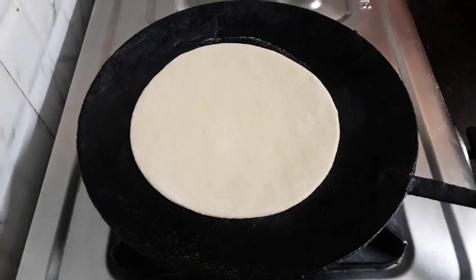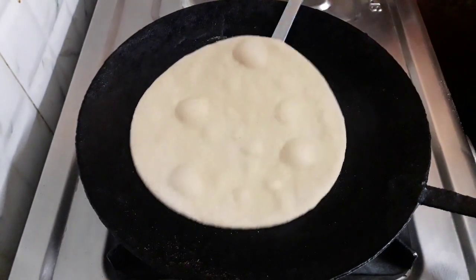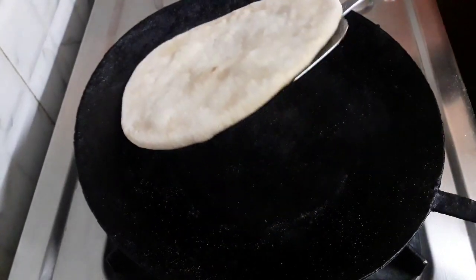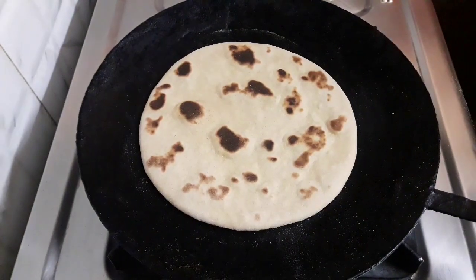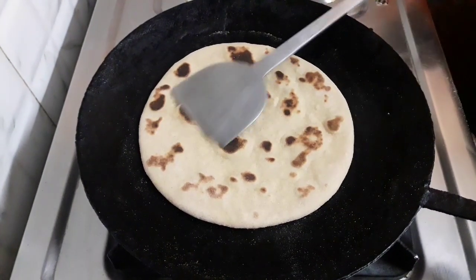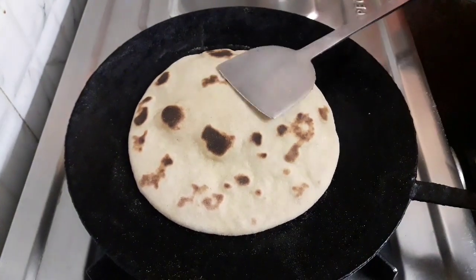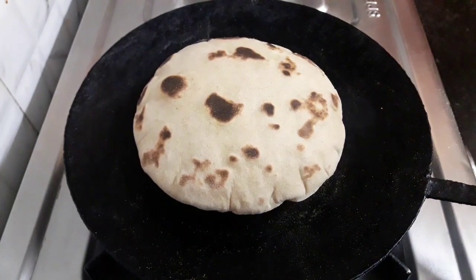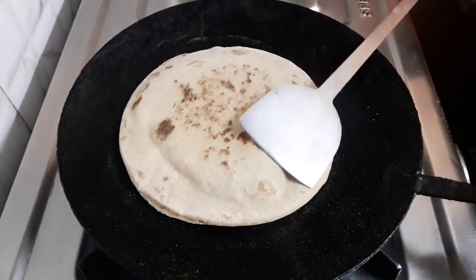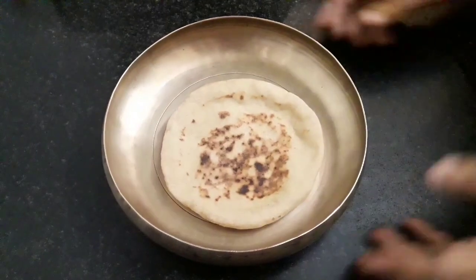Amazing, this has cooked well — let's take it out. Similarly, I'll show you one more: place the chapati on the hot tawa. The bubbles have appeared, flip it and cook, flip it again and cook. They are coming up without any difficulty and these are fab. This is ready, take it out — our pita bread is ready.